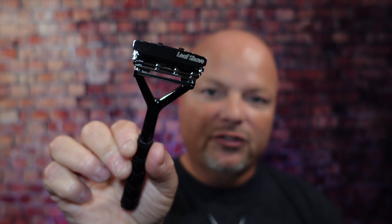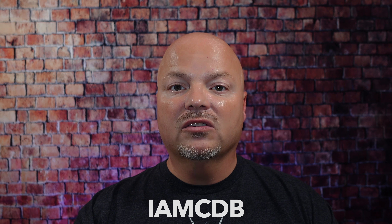This video is brought to you by our good friends at Leaf and you know I love Leaf products. I love using the Leaf, which you've seen me use many, many times on the channel. I also love using the Twig. You've seen that a lot on the channel as well. If you'd like to save 5%, use discount code IAMCDB and save 5% while shopping with the good folks at Leaf. And now back to the video.